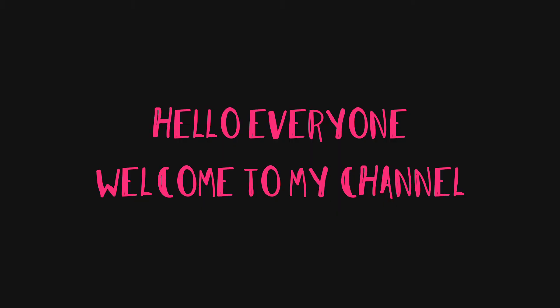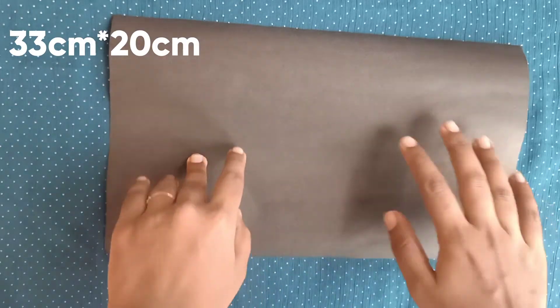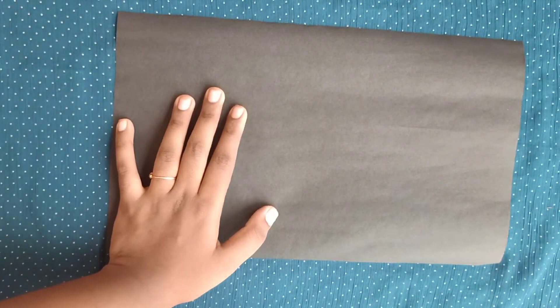Hello everyone, welcome to my channel. Happy Teachers Day to all the teachers out there. Today I'll be showing you a Teachers Day themed pop-up card. For that, first you'll have to take a 33 x 20 centimeter chart paper.